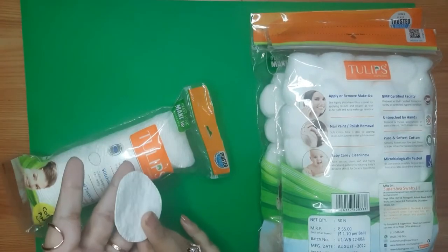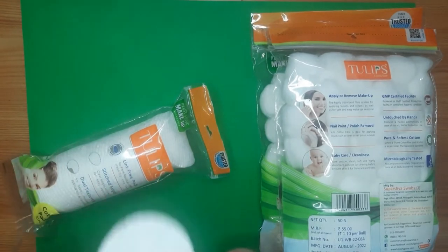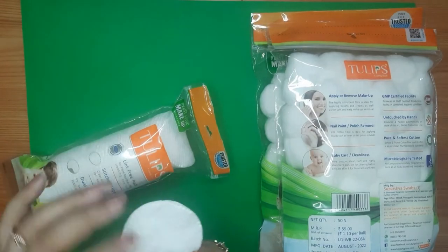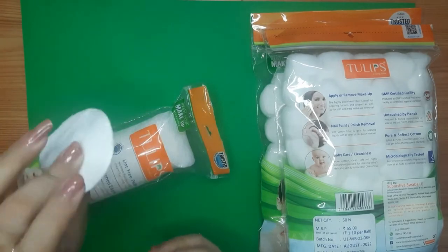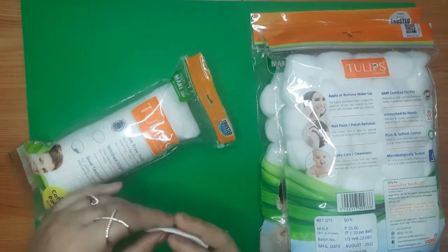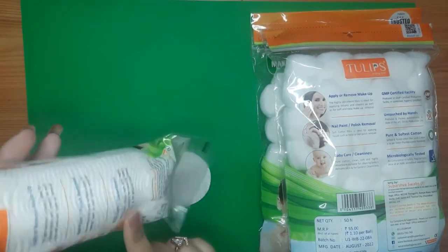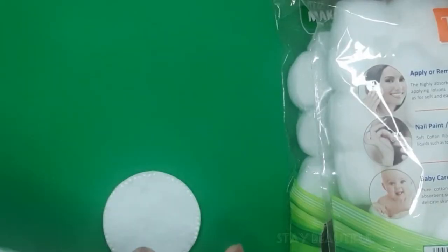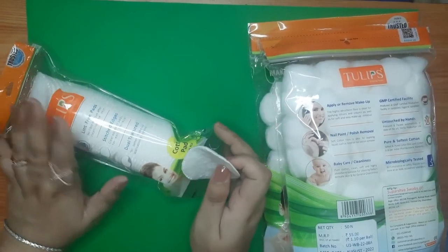I have also used Bella cotton pads — they are great too, but these Tulip pads are a bit hard in comparison to Bella's cotton pads. Overall I like them, and you can use them for applying or removing makeup, nail paint polish remover, and baby care or cleanliness, as mentioned on the packaging.